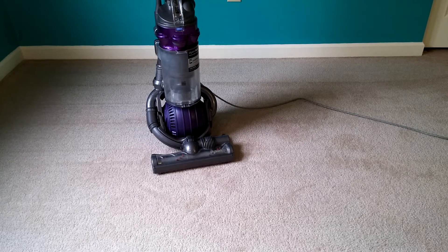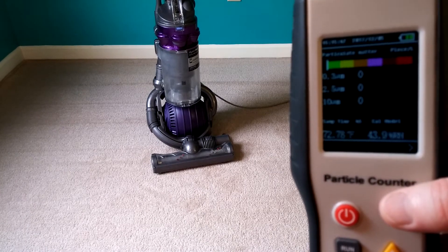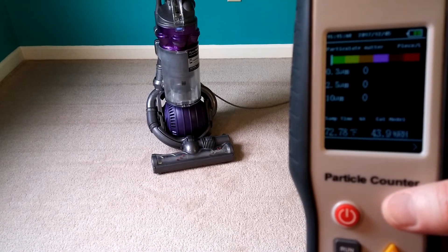I've got a Dyson DC25 here and I clean the seals just like the DC65. Remember, if you don't want dust leakage you've got to clean your seals with something. I just happen to use Armor All, but there are lots of other things you can clean the seals with. So let's get an initial particle count.